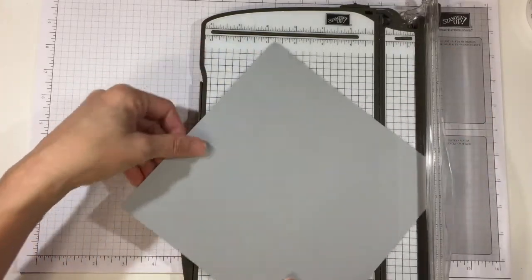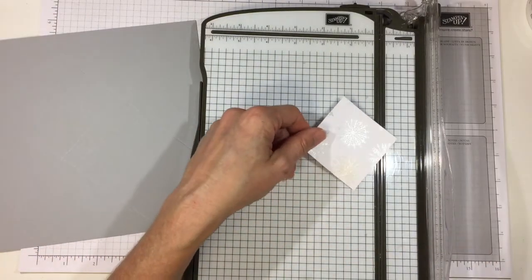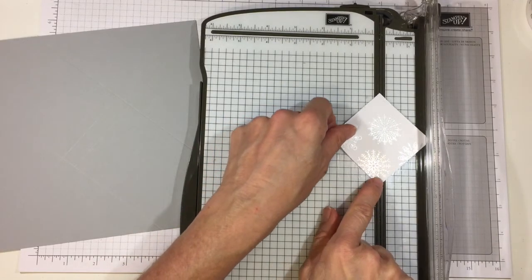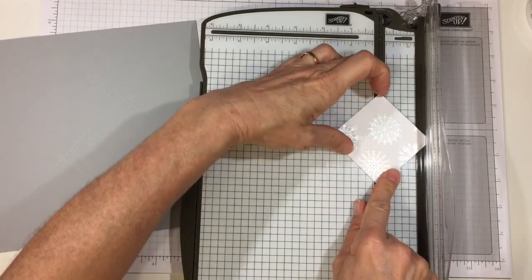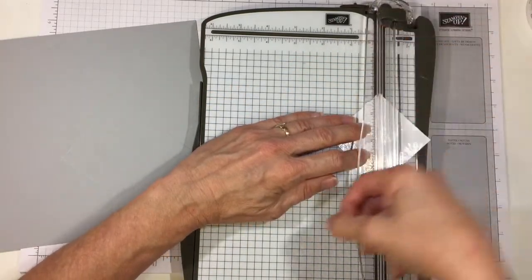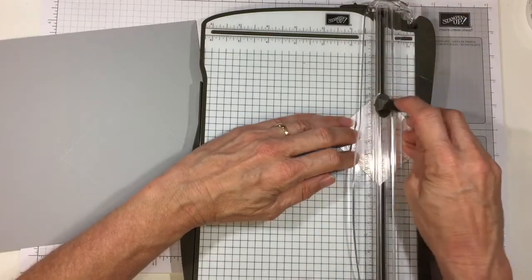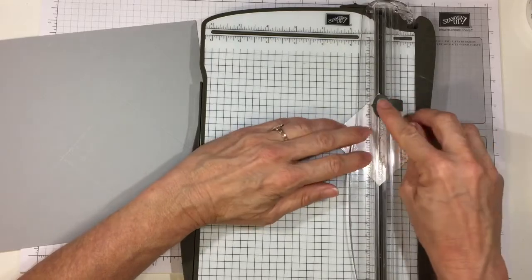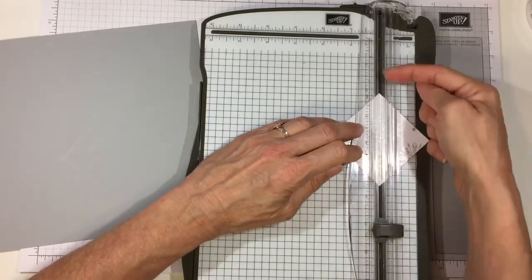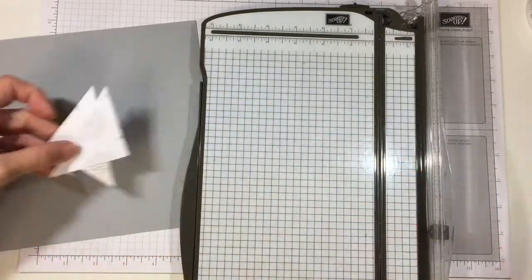That's all for that piece, but while we have the trimmer out, let's go ahead and cut our two and a half inch square on the diagonal. How I do that is I line up the diagonal corners both on the cutting groove. I don't pull down from the top because that kind of smashes down the corner, so I actually start the blade in the cardstock, go up a little bit and then go down — that prevents it from smashing down the blade.